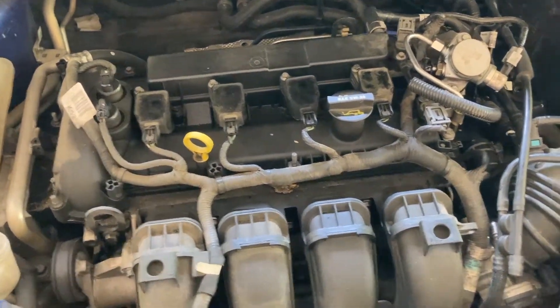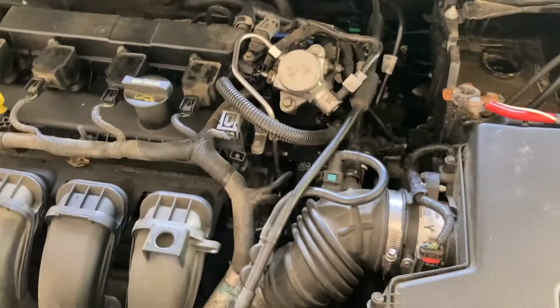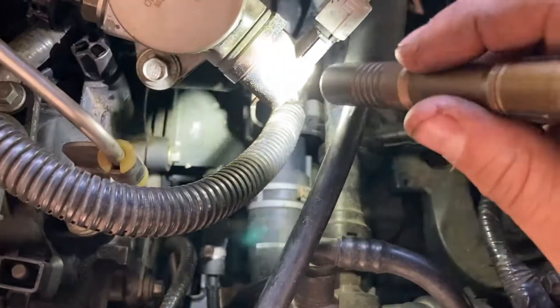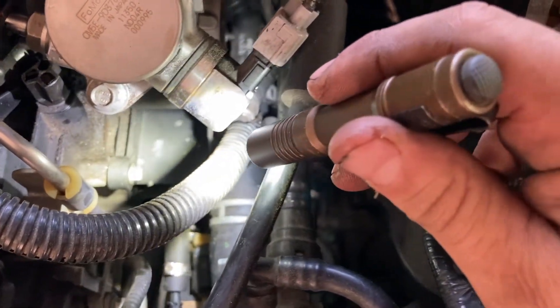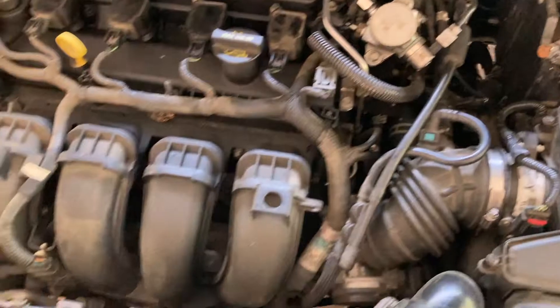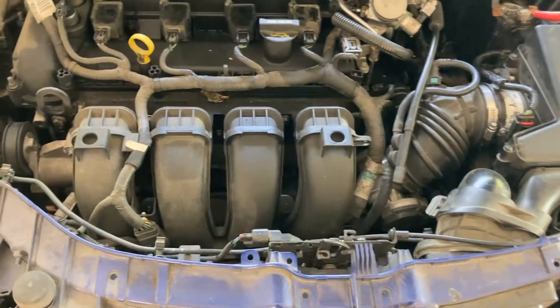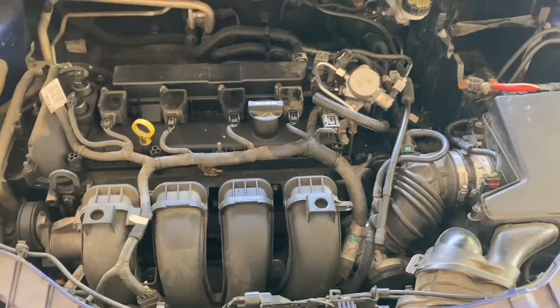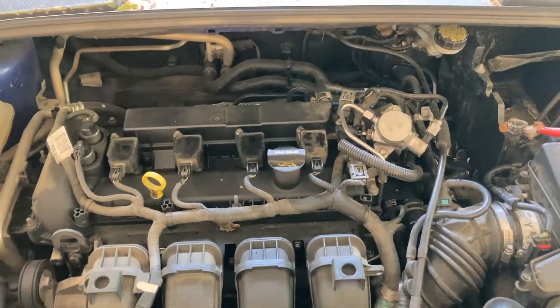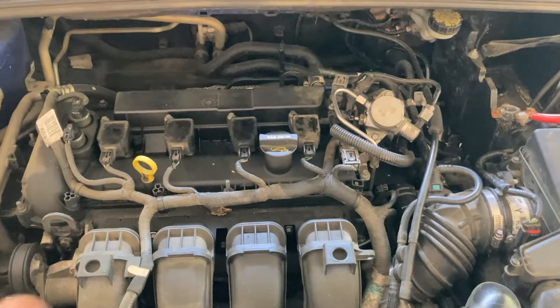We're also going to do spark plugs. That black plastic piece the big hoses are going into — that's the thermostat housing, or the water inlet housing. Anyway, it's leaking around the gasket that bolts to the block, and it's getting worse. So while we're in there, we're going to take all that off and replace it. Instead of just getting the gasket, I went ahead and got the housing too.